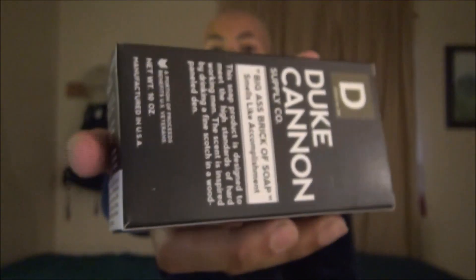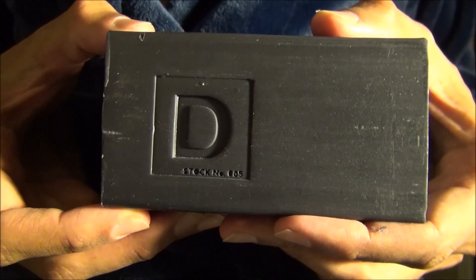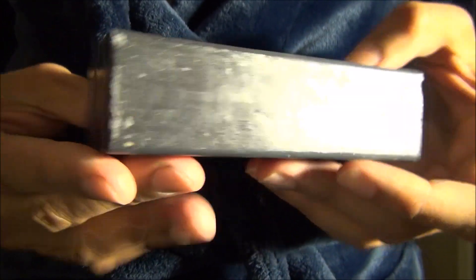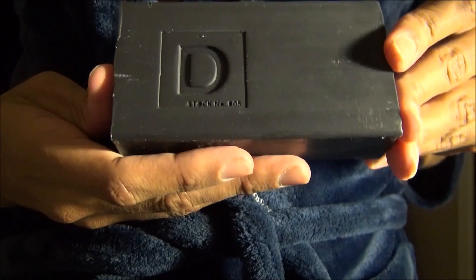But one thing I don't like about Duke Cannon is that nowhere on this box will you find the ingredient list, and that is more important than ever to people nowadays — something they really should work on. I'm going to take this giant brick of soap out of the box and show you what it looks like. Here's the bar. You can see the Duke Cannon logo right on the front. I like that simplistic modern look — very clean cut.